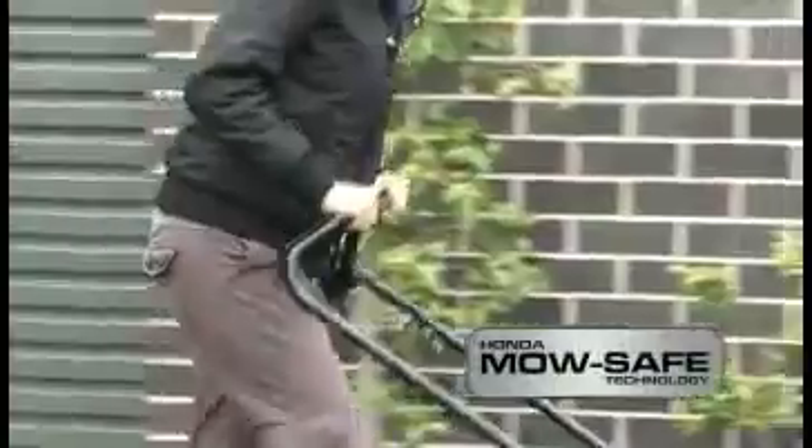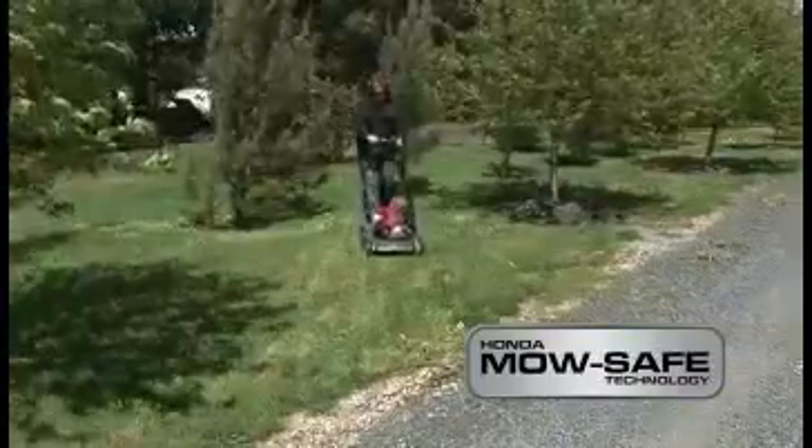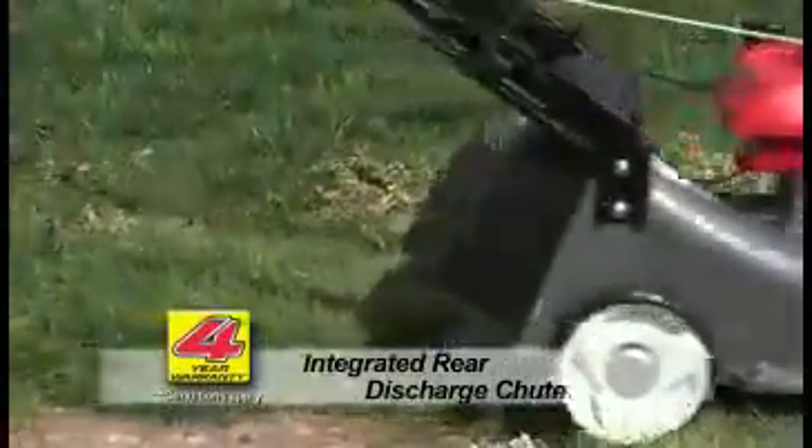Honda's new MowSafe technology also takes lawn mower safety to a new level, with an easy-to-use lever ensuring the blades come to a stop within three seconds of being released. New to the Buffalo Bull is also the integrated rear discharge chute, giving you a third option if you don't want to mulch or catch.